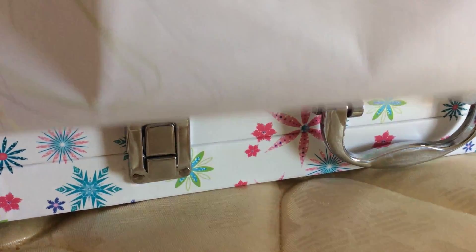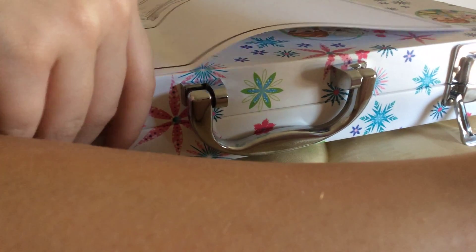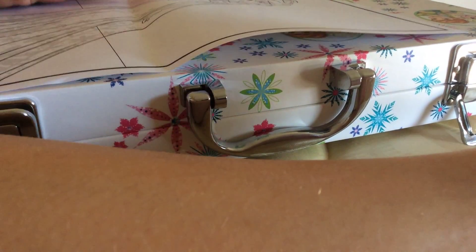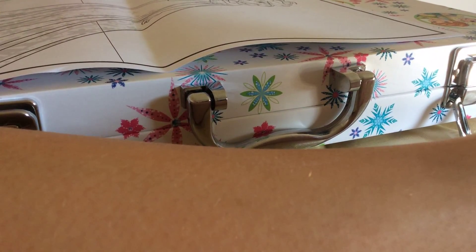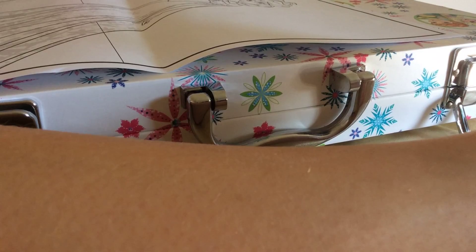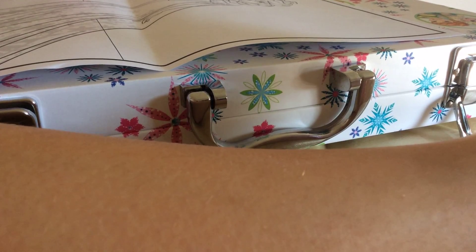I'm going to throw this away. Yeah, but my leg is. I'm going to do some real coloring right now. See you guys later. And if you want me to do another challenge or something like that, then I'll check the comments and I will try to do it if I can. Bye.